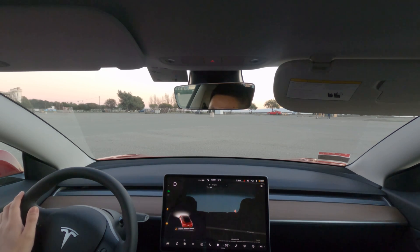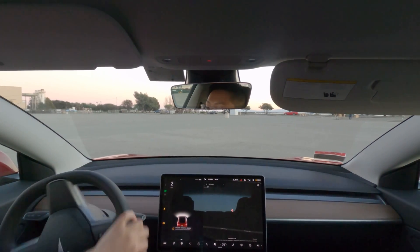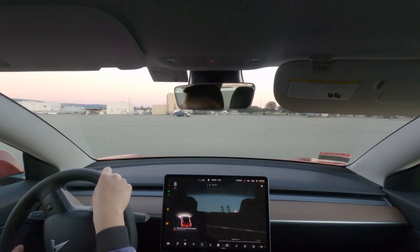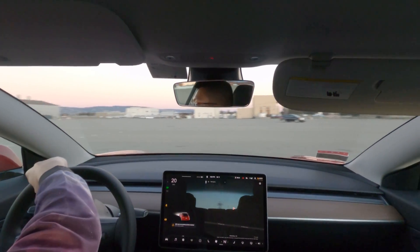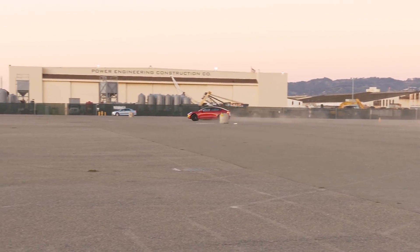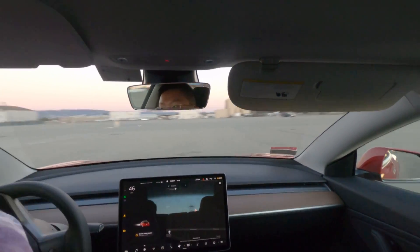Shift into drive. Steering is going to become really, really heavy, but that's fine. Punch the throttle while turning to initiate the power slide. You've got to stay on pretty much full throttle to maintain the drift.